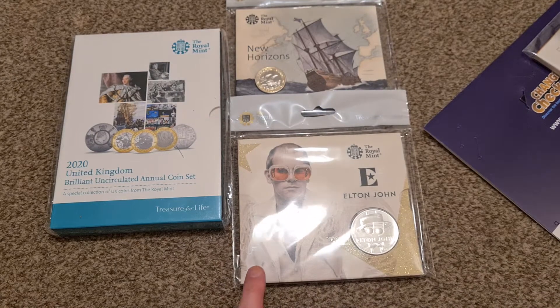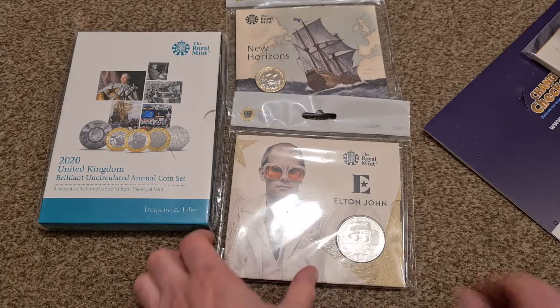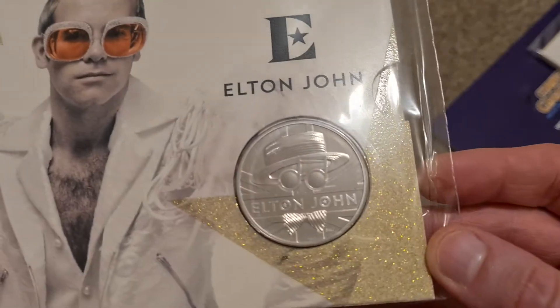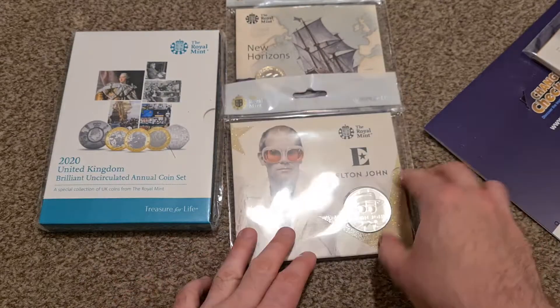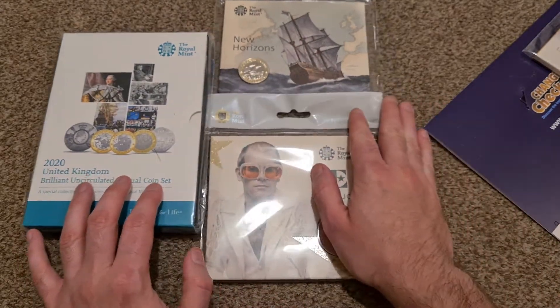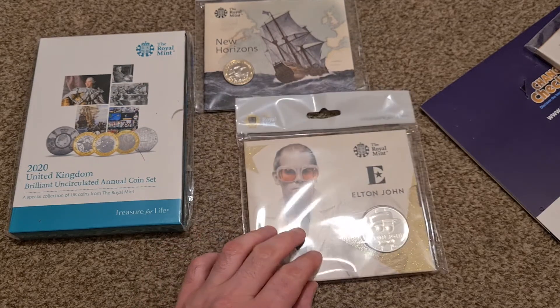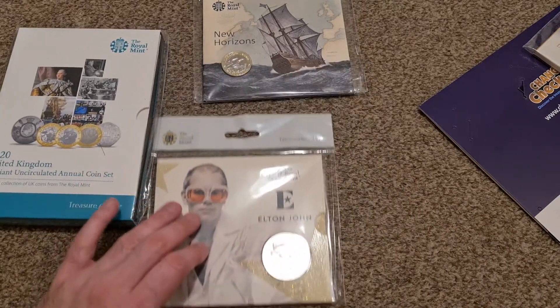So this is the Elton John five pound bunk pack. I do actually have that in silver proof, so it is nice just to have the bunk pack as well. To be honest, the design on this one in the standard cupronickel isn't as good as the silver proofs — it's not too bad, but not as impressive. The nicest one is definitely the two ounce silver proof and the two ounce gold proof with the high relief, where you can just see Elton John's glasses — they actually move, with stars on there.